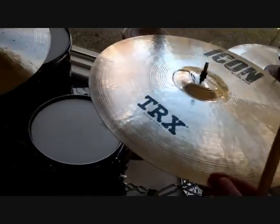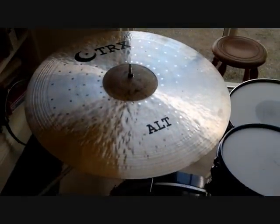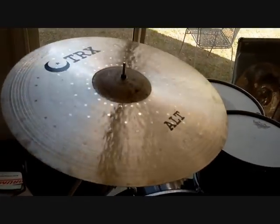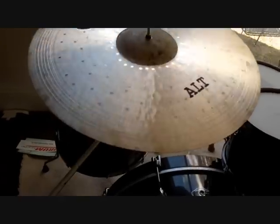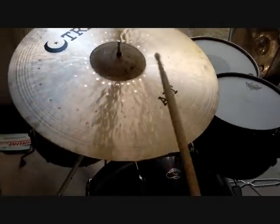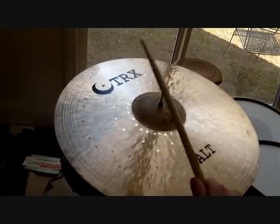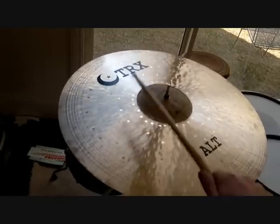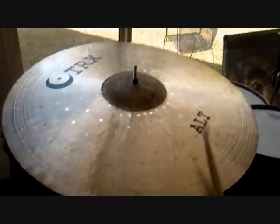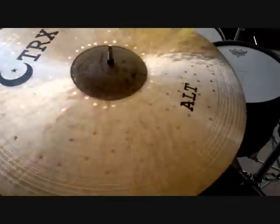The Icons remind me of a lot of the A-Custom Zildjians. They sound awesome. Now this is the 20-inch ALT Crash Rod. That's also a very good cymbal.